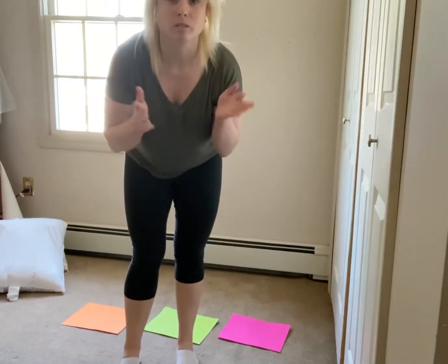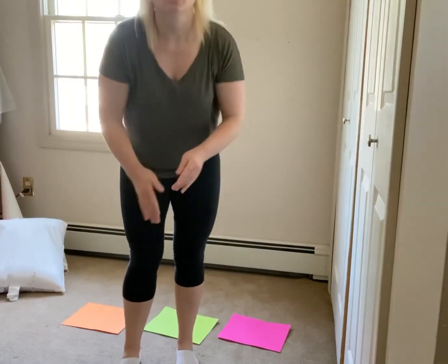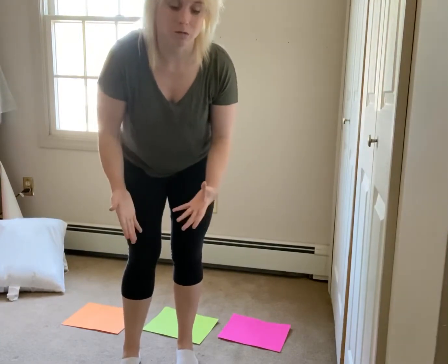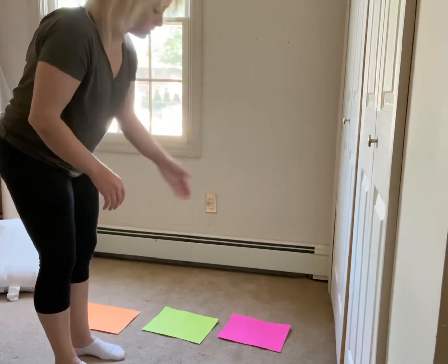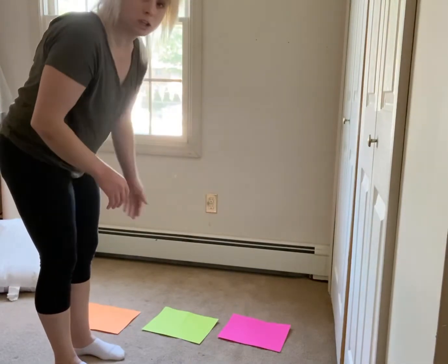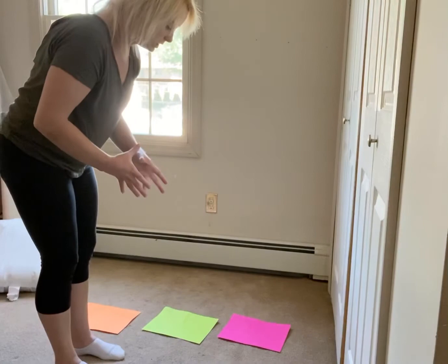Another jumping activity that's also going to involve memory and sequencing, keeping them cognitively engaged the whole time. What you want to do is put three colored pieces of paper on the floor in one straight line. We're going to start with one straight line.